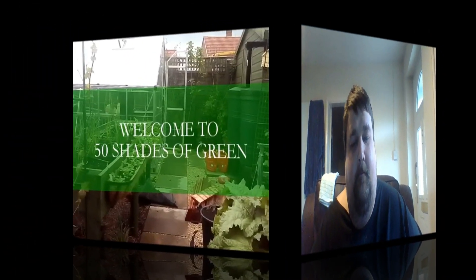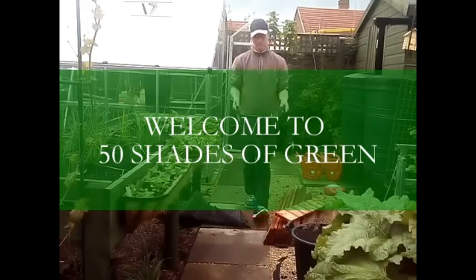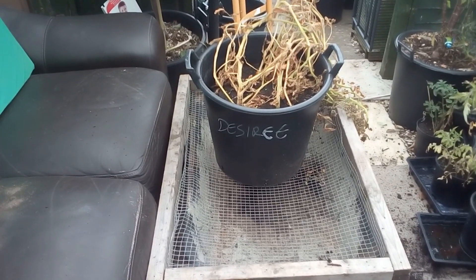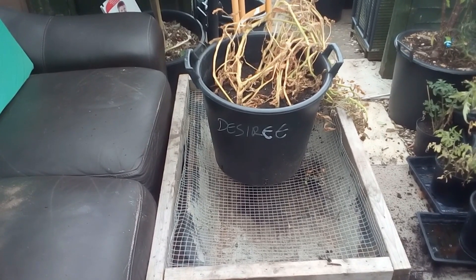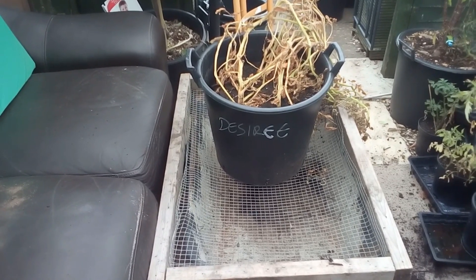Good morning! Today is all about potatoes. Welcome to Fifty Shades of Green — this is Adam, and today we're going to be harvesting the Desiree potatoes that have been grown in tubs. Without further ado, I'll start doing the first bucket now.